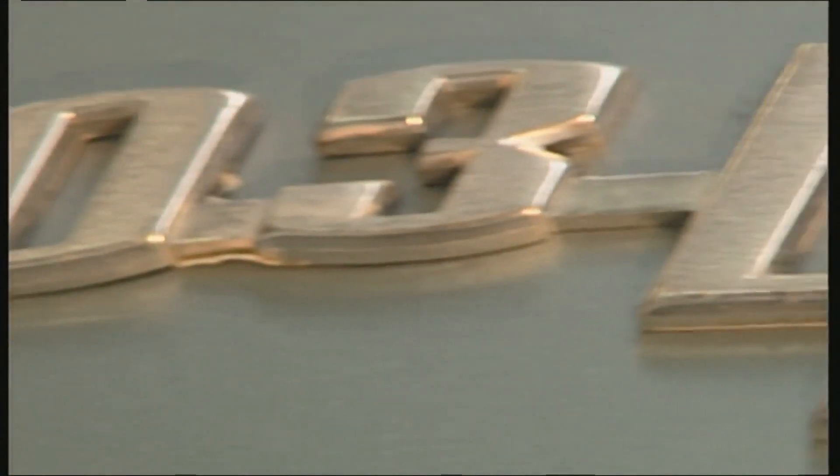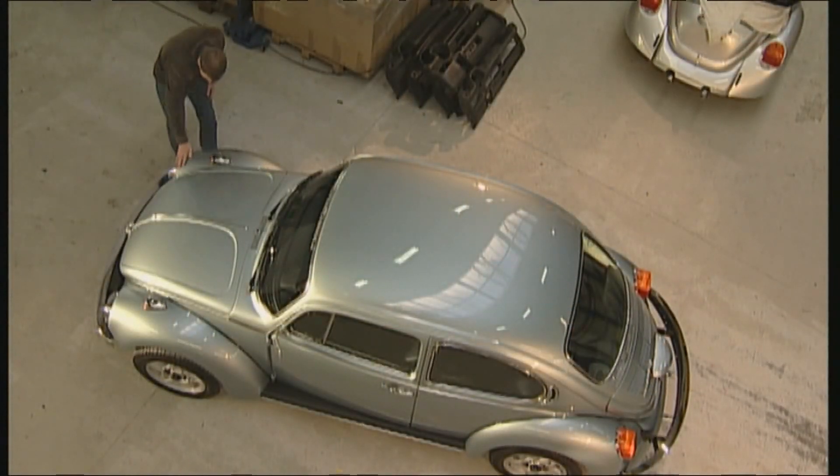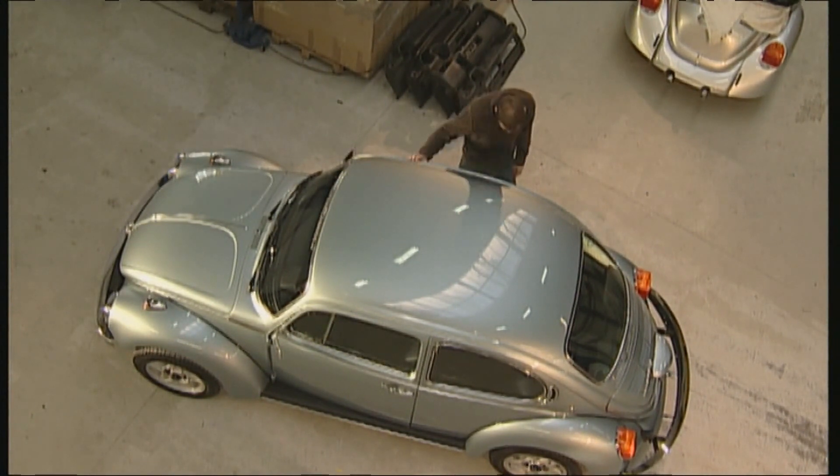Our objective desire is a 1303 LS from 1973 — one of the private cars of Gerhard Oettinger, a Beetle tuner from the very beginning.